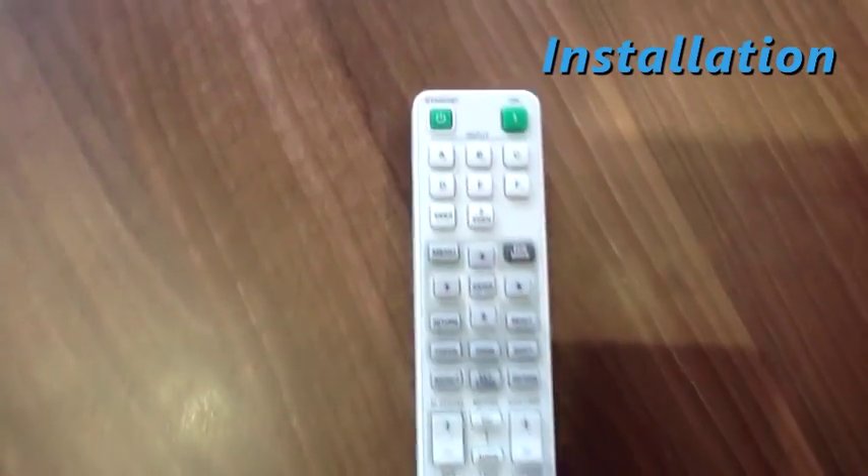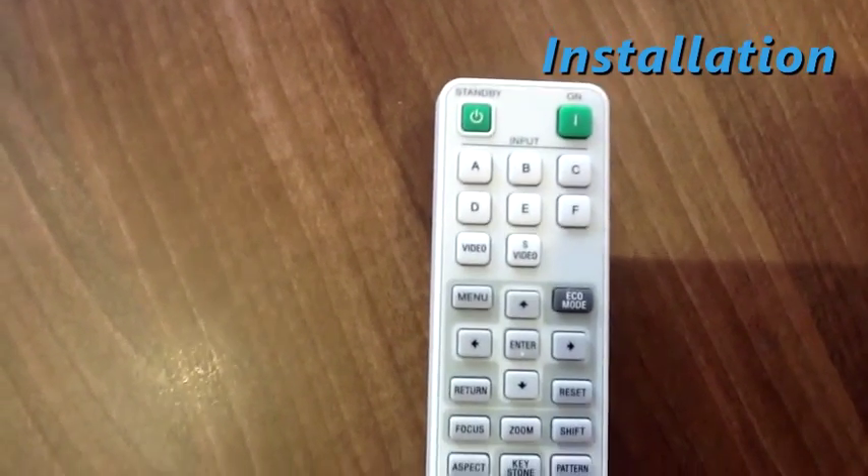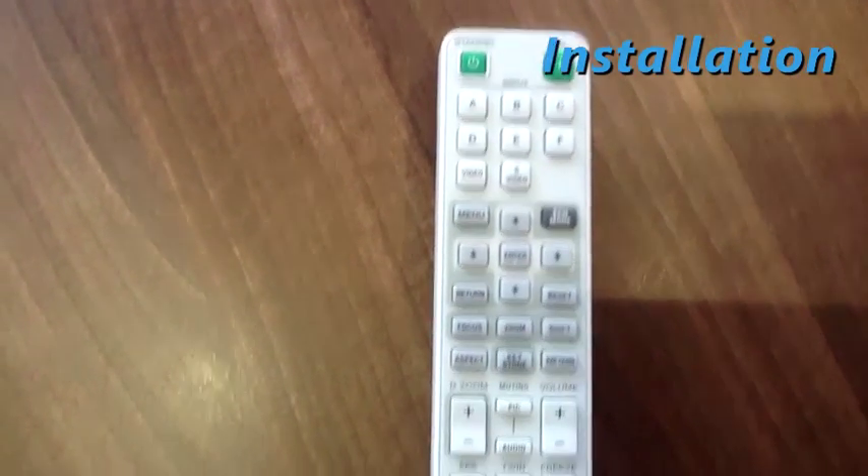On the remote, the different inputs can be selected with these lettered buttons as well as some of the more important picture adjustments such as zooming and keystoning.